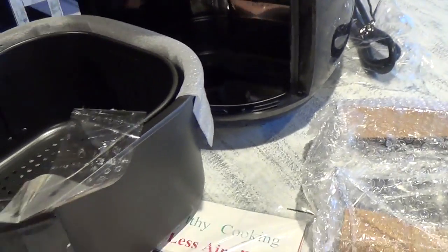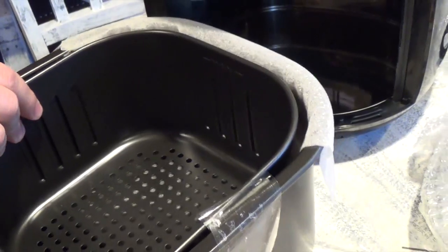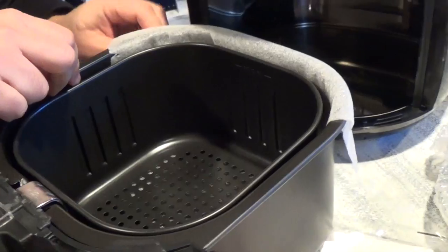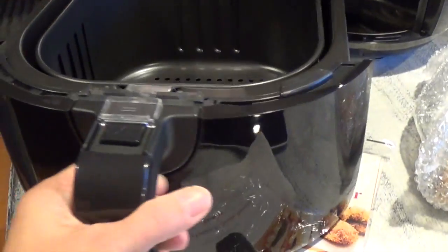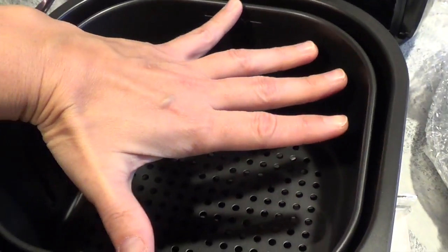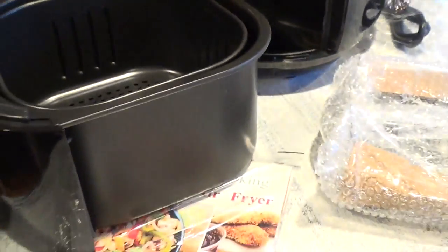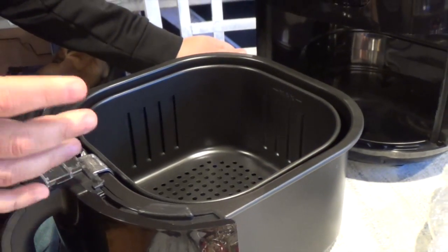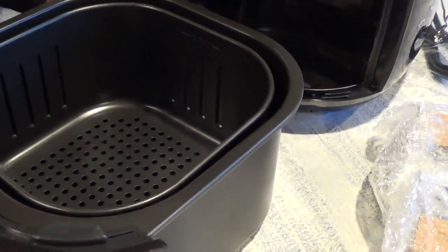I'm going to pull the inside out so you can see. The max fill line is right here — here's my hand so you can compare how big it is. It has holes at the bottom for air to go through, and then it has side vents on all three sides. It looks big enough — you can fit a decent size piece of food. If you wanted to fry up a steak or some chicken, you can easily put it in there.